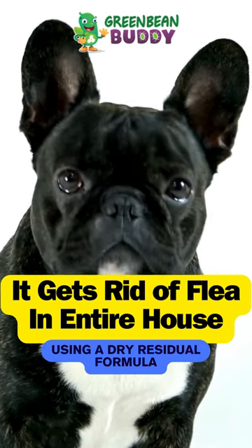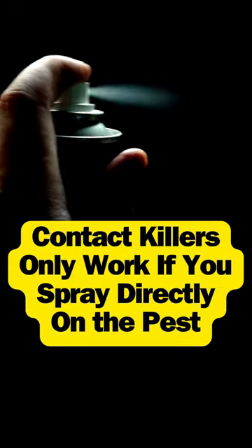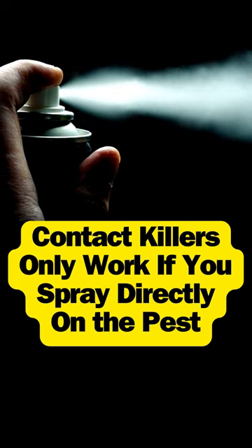Here's a quick tip to get rid of those fleas inside the entire house, especially if you have pets. Now usually most people will use a contact killer, and that contact killer, if you spray it on the pet, it will only kill the pest that it touches directly.